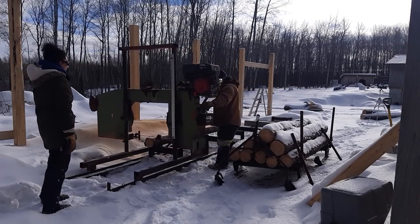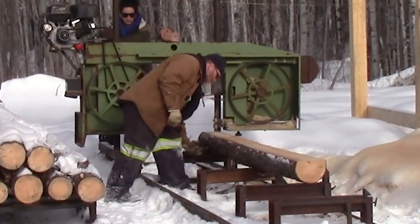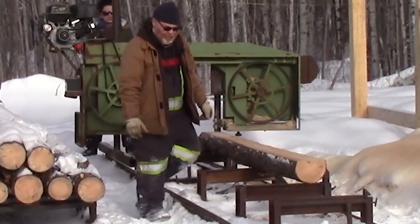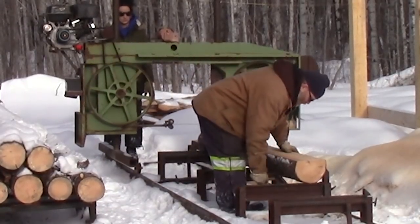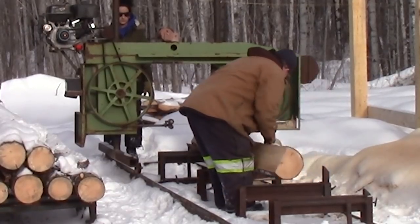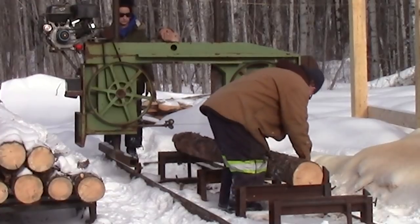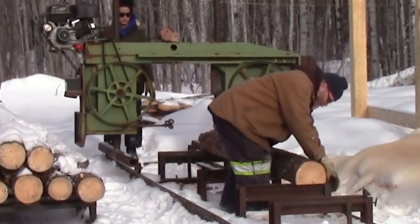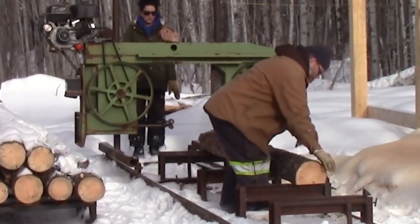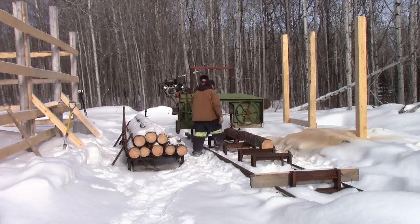I'll roll this back and load that log. These aren't humongous logs. I find you don't save much by getting big logs and milling them — it's harder to handle them. Unless you're looking for big material, get big logs. If you're looking for 2x4s, don't go with big logs. You want a bit of the heart in the board if you can — it makes it stronger.